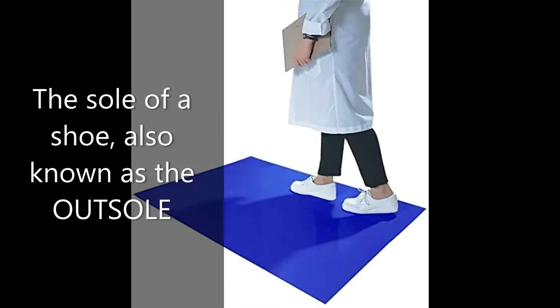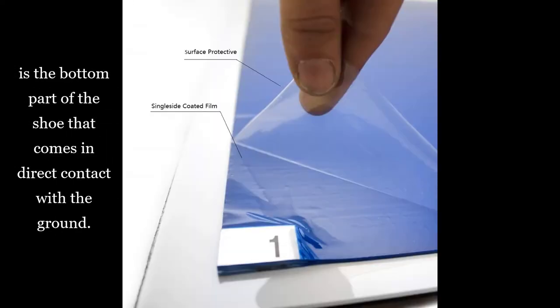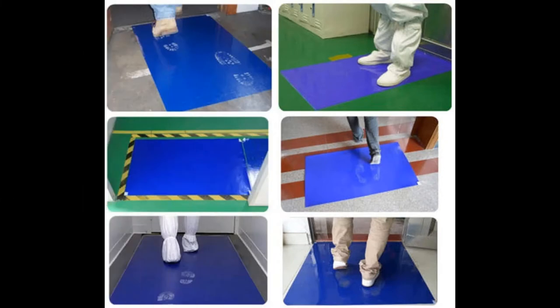The sole of a shoe, also known as the outsole, is the bottom part of the shoe that comes in direct contact with the ground. Our non-anti-microbial peel-off sticky mats provide a tacky surface to remove dirt and debris off shoe soles before entering a sanitary-sensitive environment and sterile environments free from impurities that could contaminate the area.